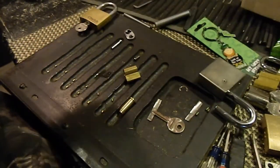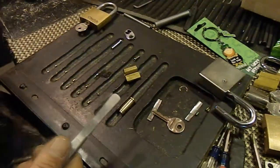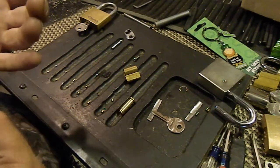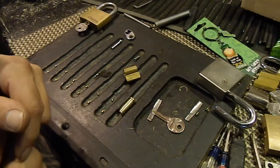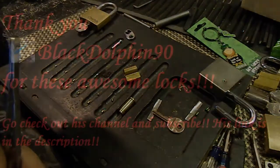I will get this put back together, get these two Chubbs put in your package, and get them sent out to you. I'll send you a tracking number through email. Thank you very much for everything, man. Thank you guys for watching, thank you for your time, and don't break the law!